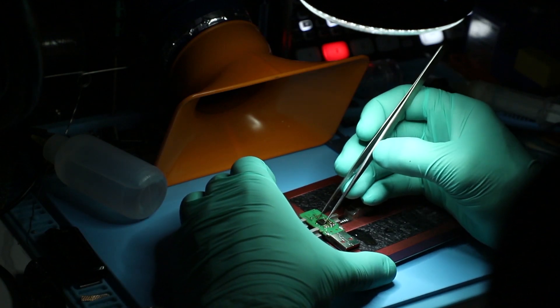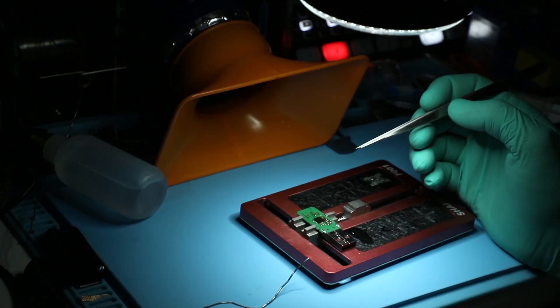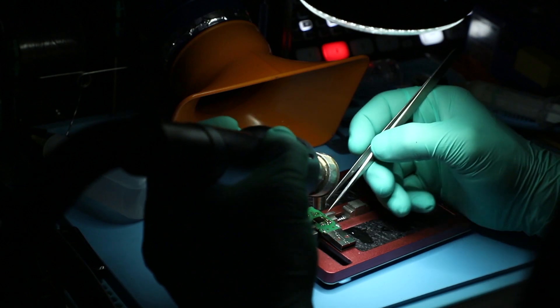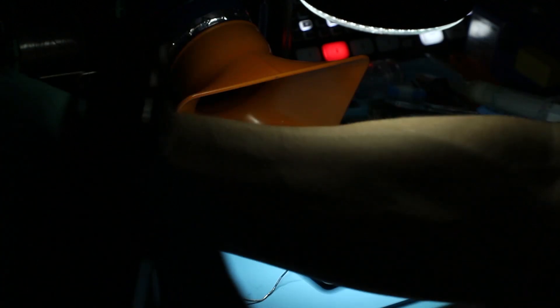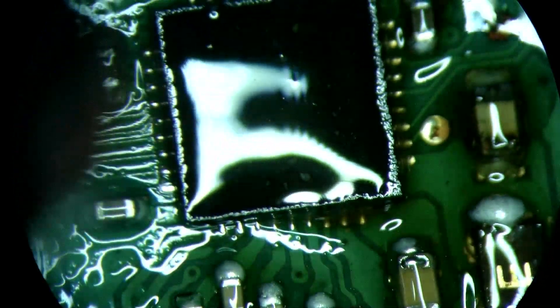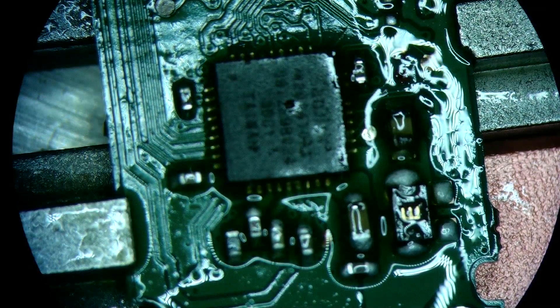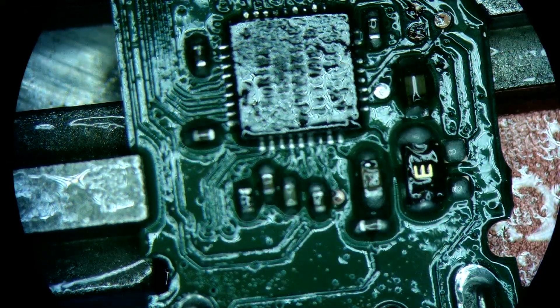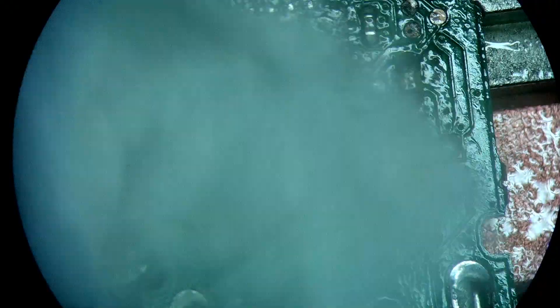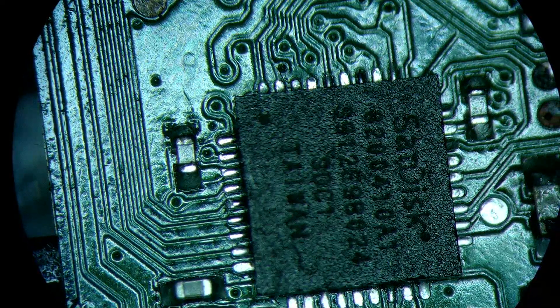That's how we would mount it — put it back up and let's put this back on our device. I'll use a slightly smaller air nozzle to mount it. This looks quite good.